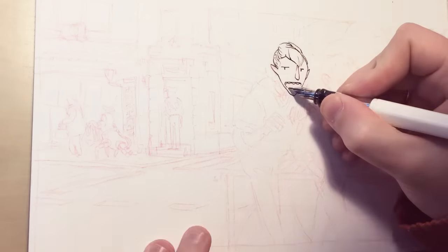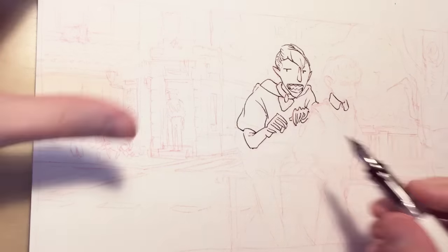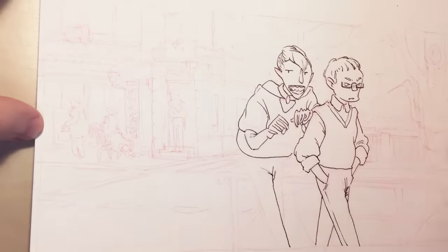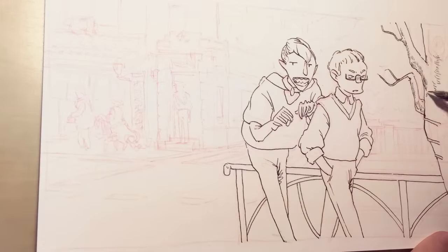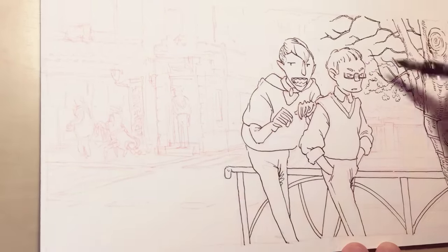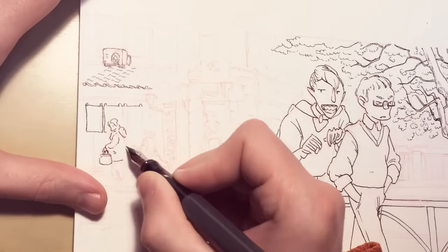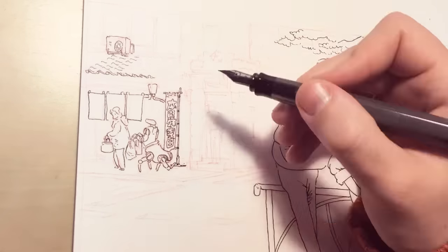Now you can see me doing the line work, and I'm using just a regular, kind of cheap fountain pen. I filled it with an ink that's waterproof when it dries, so when I finish the line work I can then use my watercolors.